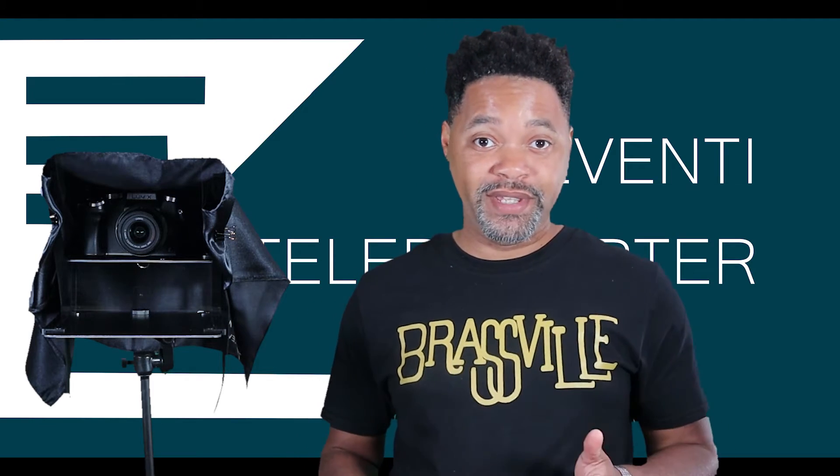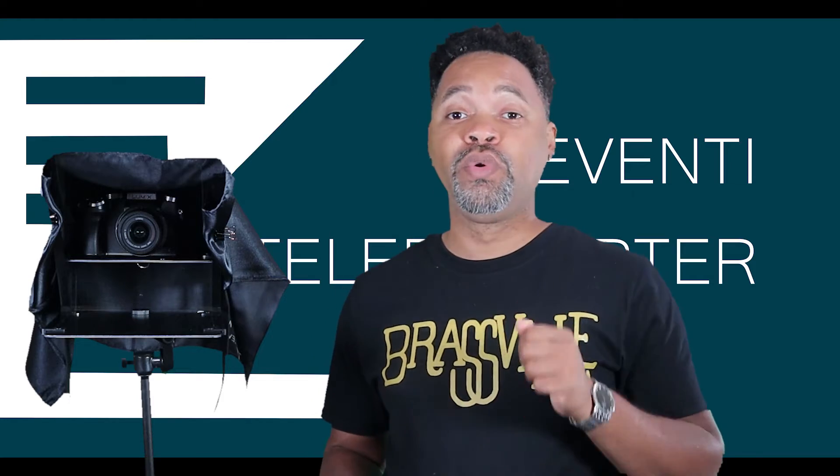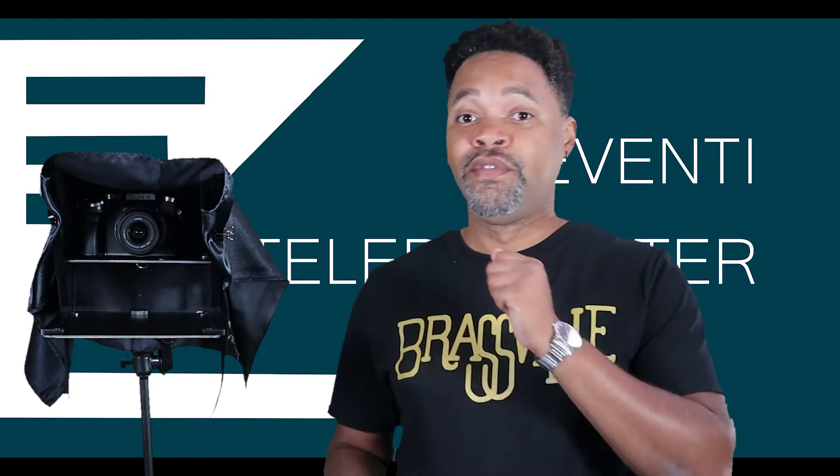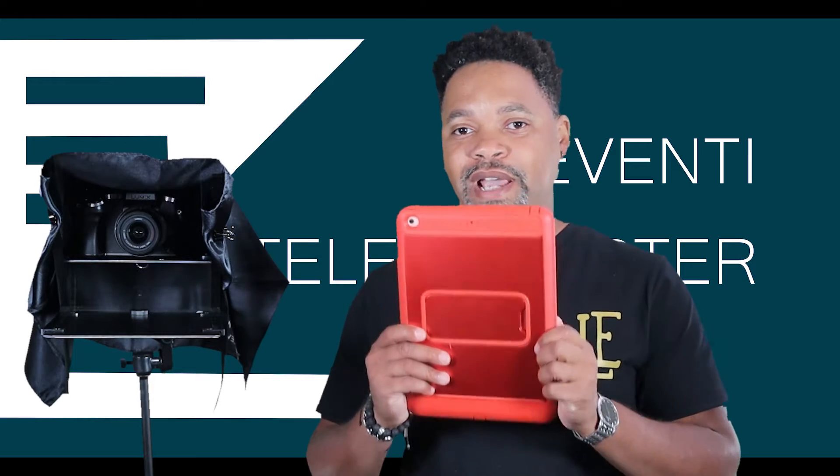This is probably where I'm going to lose some people — you have to have a tablet to make this work. You don't have to have a specific tablet, but you do need access to one. If you're making content in this day and age and you don't have a tablet, then you are doing some next-level content creation and you don't need to be watching videos like this. You definitely don't need a teleprompter. Congratulations, you have won. For the rest of us — tablet.